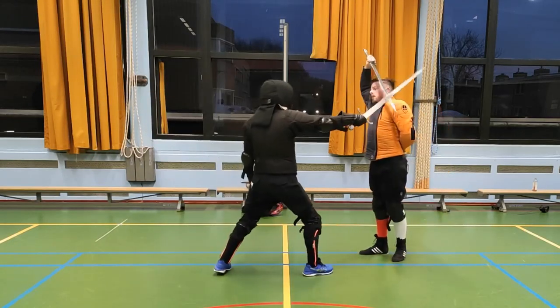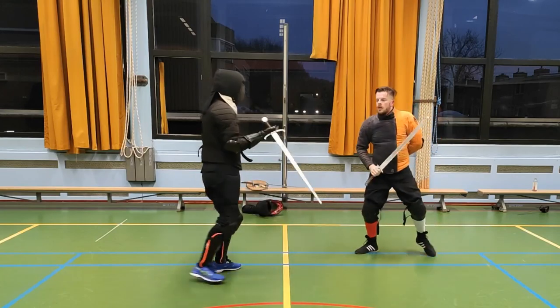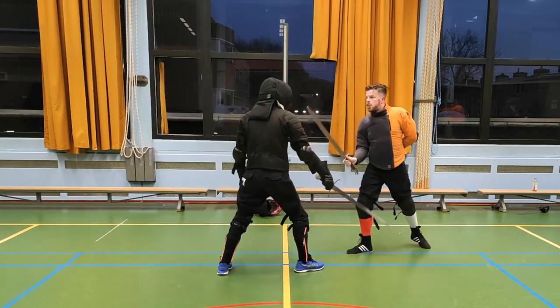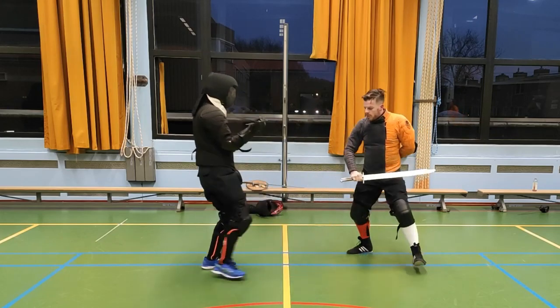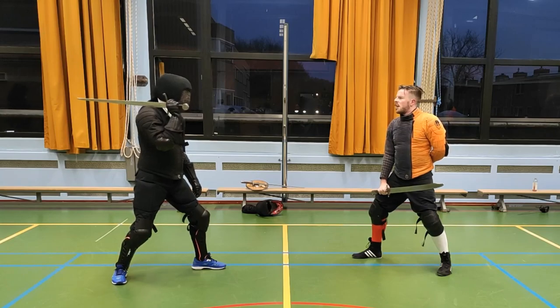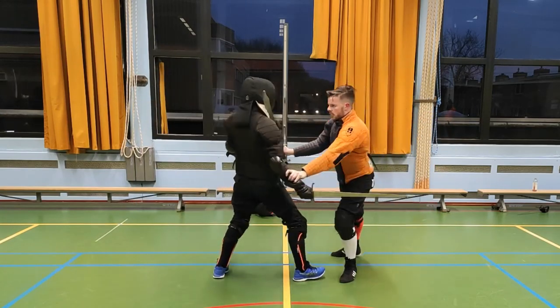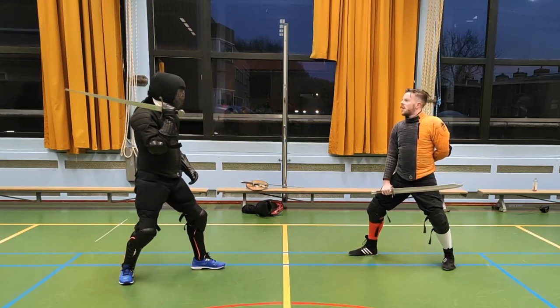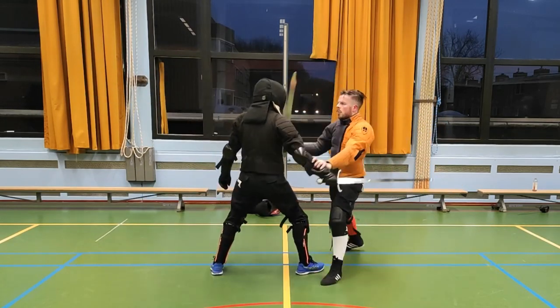When we take up the Messer we use similar footwork to make the Polgren work. Of course the footwork doesn't carry over one-to-one, but the similarity is close enough to make this a worthwhile connection — it's still lateral footwork after all. And we now notice that in line with MS-3227A, mostly known as the Dubringer manuscript, the left hand is the enemy of the right. We take the opponent's Messer hand with our offhand.